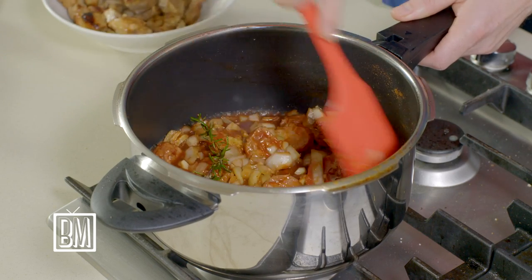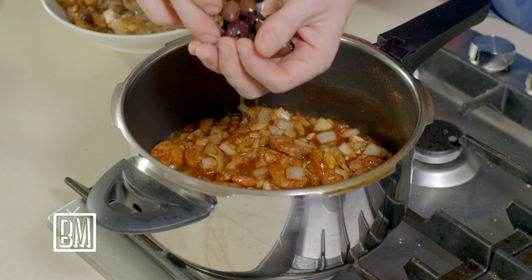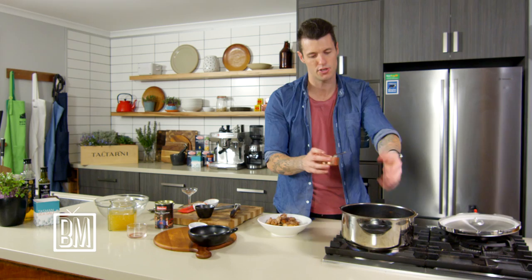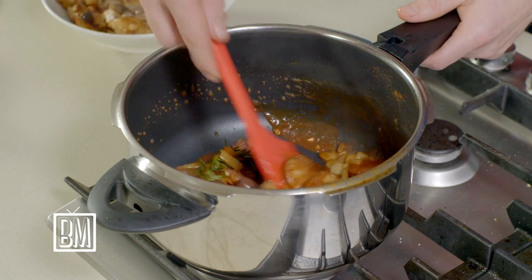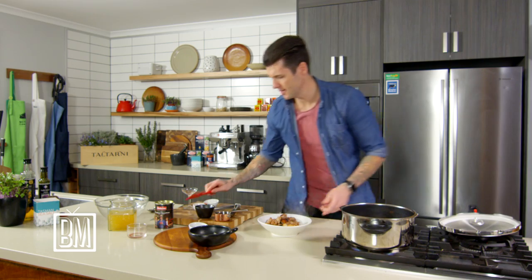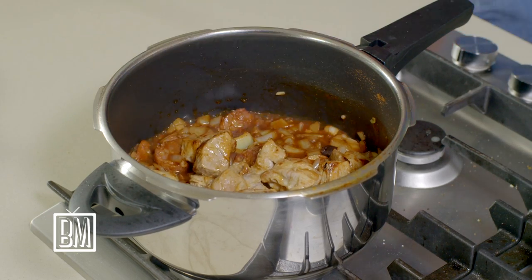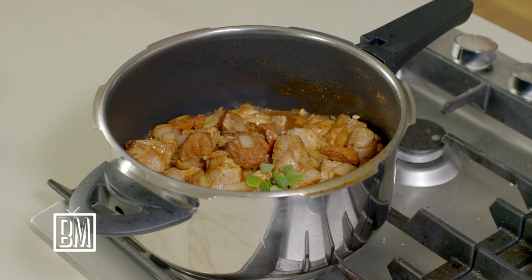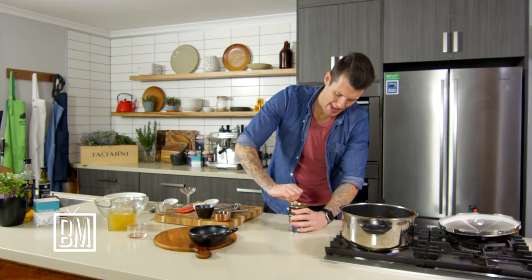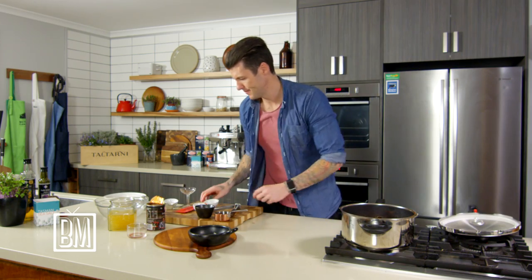Pop that in and cook it out, let it reduce a little bit to intensify those flavors. I'm going to put half my olives in now — just to help add some seasoning, some salt. So we've got sweet, sour, salt — starting to build all those flavors you want. The other half I'll hold off and pop in right at the end on top of the dish. Now we can pop the pork back in — it's going to get cooked off again. In goes some oregano, fresh or dried, it doesn't matter.